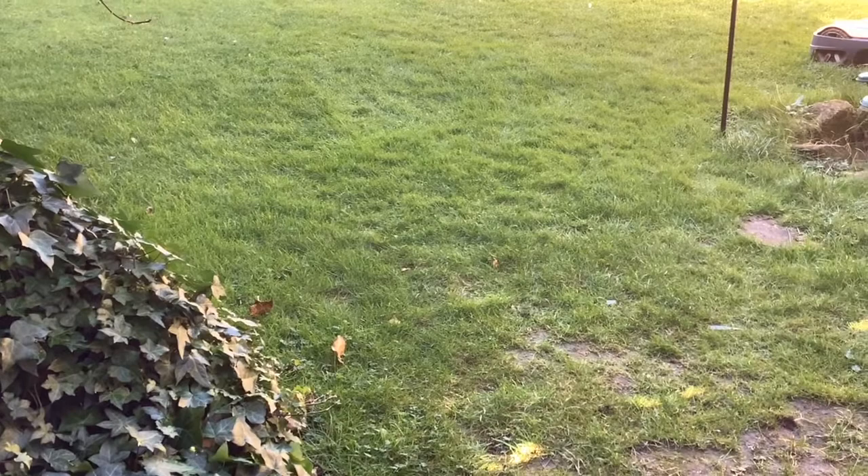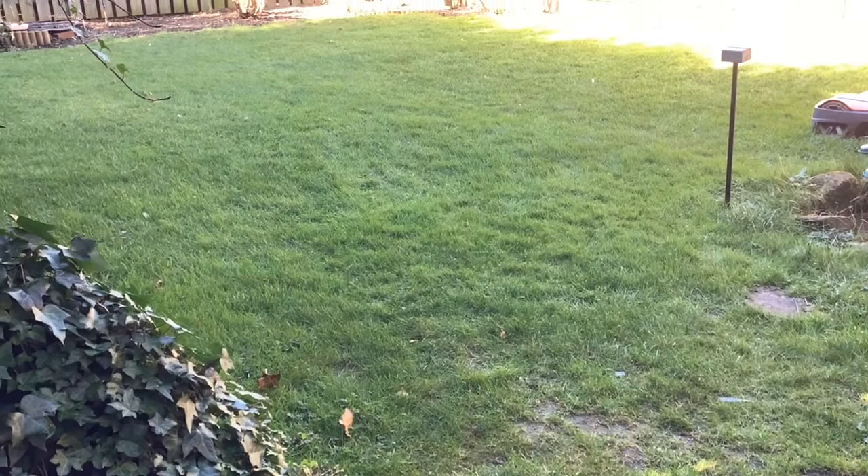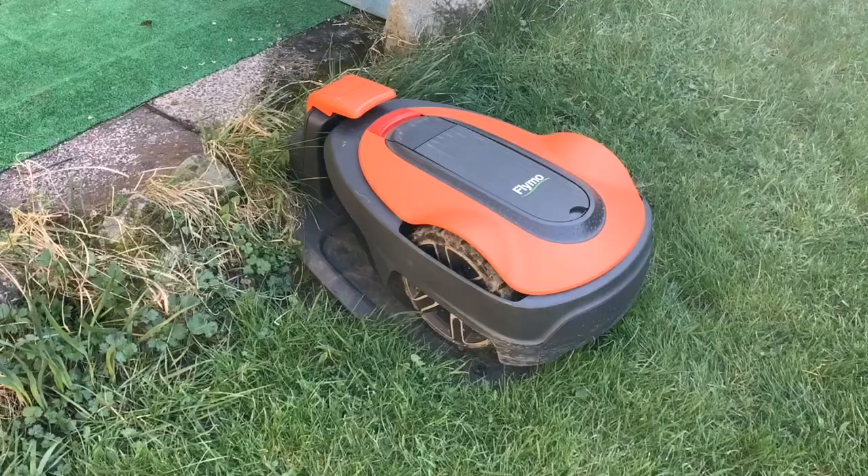It seems like the short trimming over the year, every other day, and not taking those grass clippings away but allowing them to fall back on the garden, has helped to keep the weeds down. And over that time it really has improved.